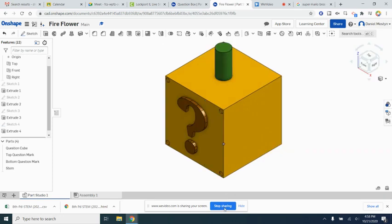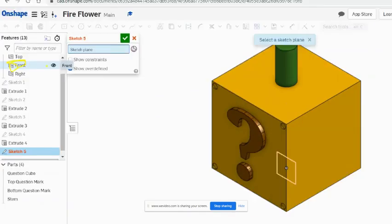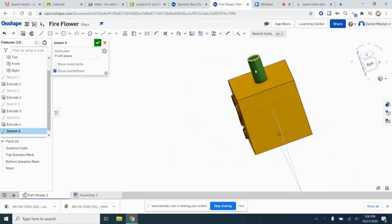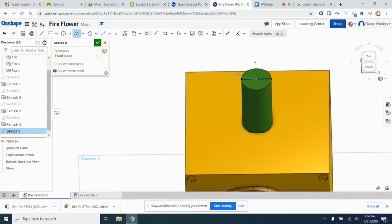For the flower, we're going to start a sketch on the front plane, which splits us in half through the middle of the stem. We'll click the use button and highlight the top of the stem to use its geometry as a reference. Then we'll make a three-point arc starting right in the middle of the stem and coming out to the side.